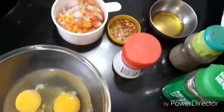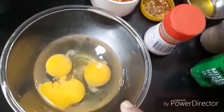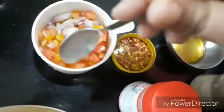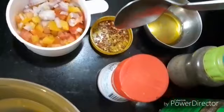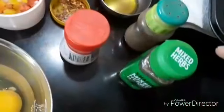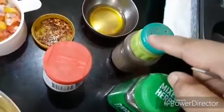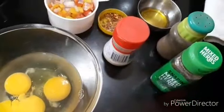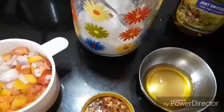All we need here is three whole eggs, half a cup of mixed vegetables — peppers, tomatoes, and onions — chili flakes, garlic powder, mixed herbs, black pepper powder, some olive oil for brushing (you may use melted butter as well), and some salt.